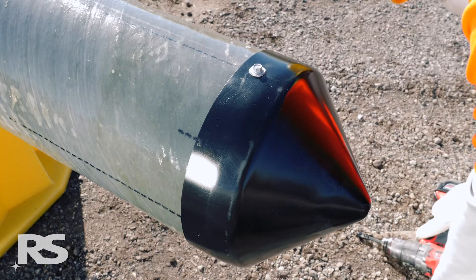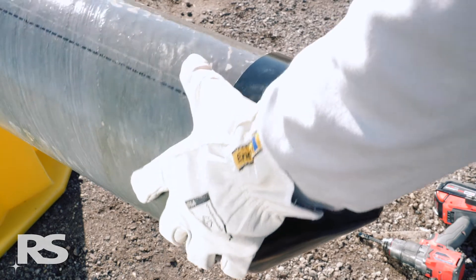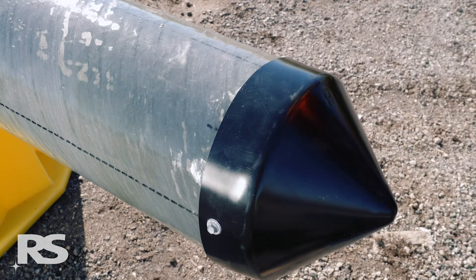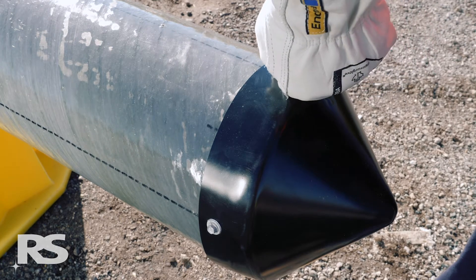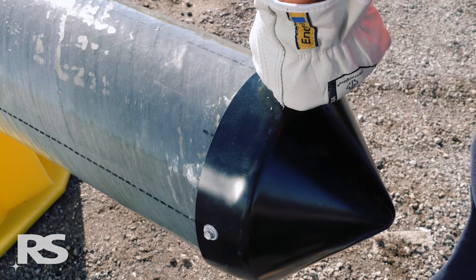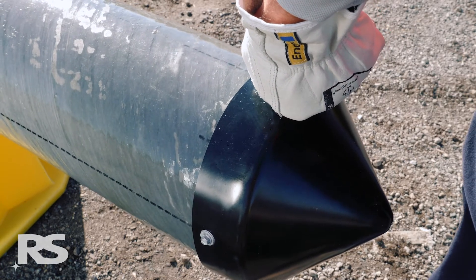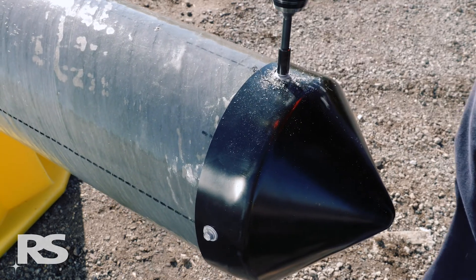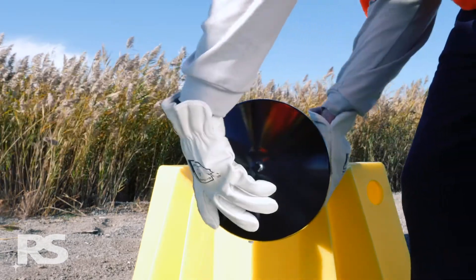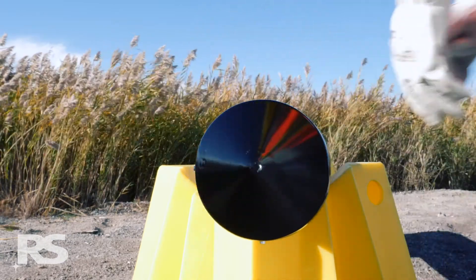Rotate the module 90 degrees and install a screw along the next axis. Evenly distribute four screws around the circumference of the module using the four axis markings as a guide. Top caps larger than 17 inches or 432 millimeters in diameter should be secured with eight screws. Ensure that all screws are evenly distributed around the circumference to secure the top cap.